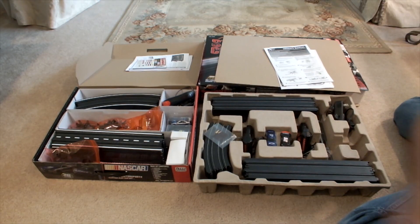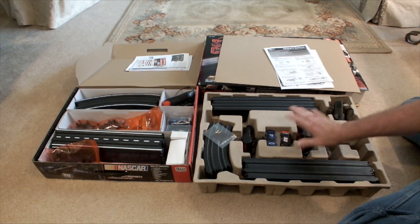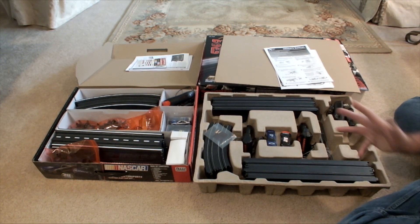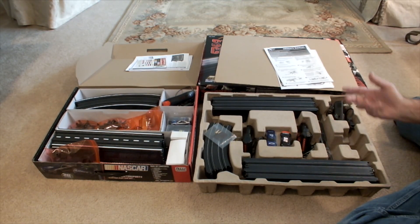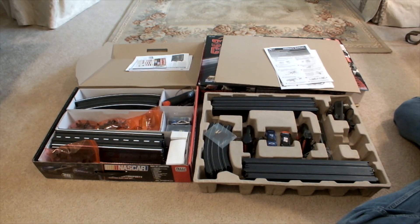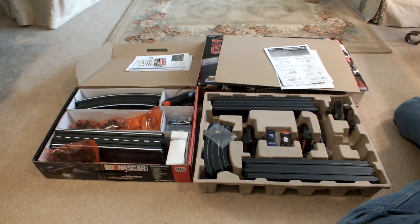If you bought the AutoWorld set, you may have to replace the power supply if you wanted more power, but the controllers would certainly be okay. Since the Mega G Plus came out with a 120-ohm controller, I field a lot of questions where people buy the set, set it up, are happy with the cars, but then try to run something else and the first complaint is that the controllers really only act like an on-off switch. So is there a perfect set out there in that regard? No. If you mix and match different things you could get there.